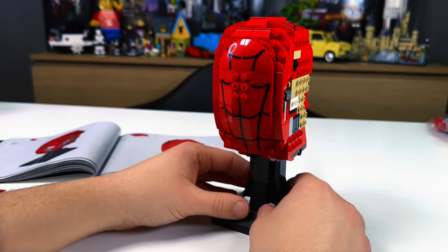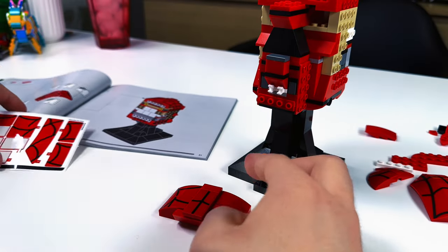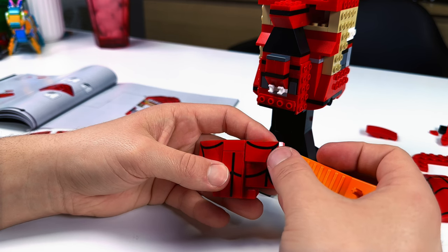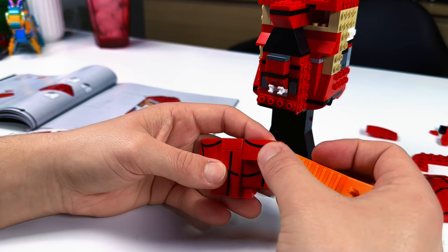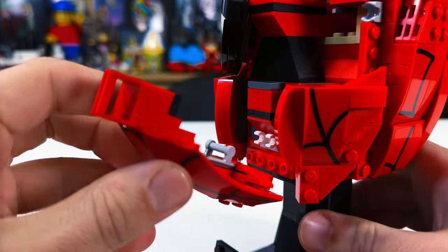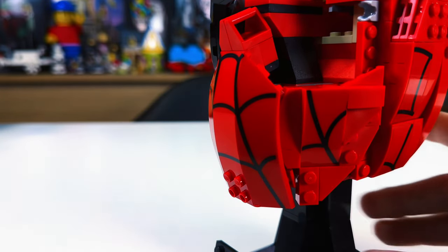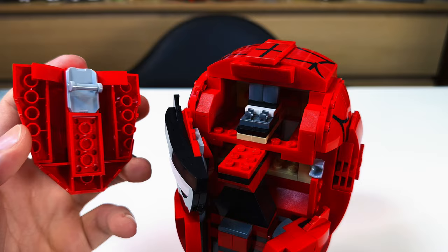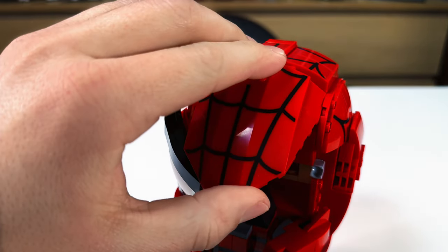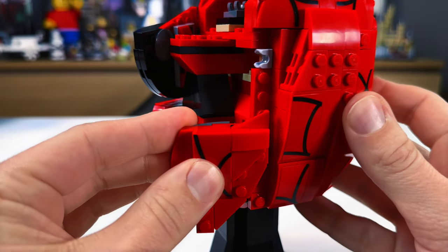Spider-Man is one of those characters you really can't mess up, because if you do you will hear about it, and LEGO has definitely shown it the attention it deserves. My biggest complaint is that we have a combination of printed and sticker pieces — does anyone really like putting on stickers? The stickers are on the bigger side, and even putting them on curved pieces shouldn't be too much of a hassle. There are some really cool techniques, like adding the mouth and chin with an inverted 2x3 plate with bar attaching to LEGO clips, which is the same technique used to add the forehead.